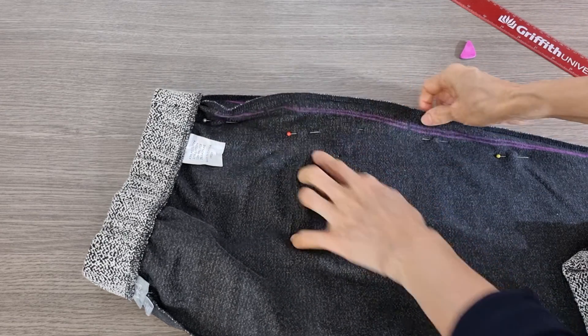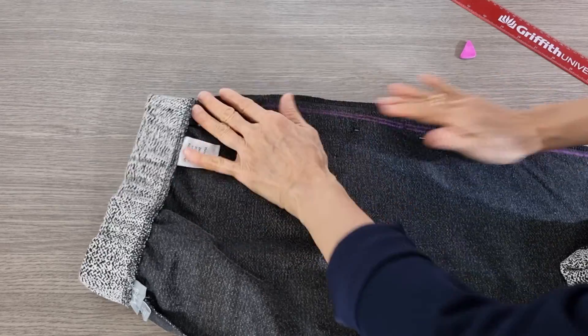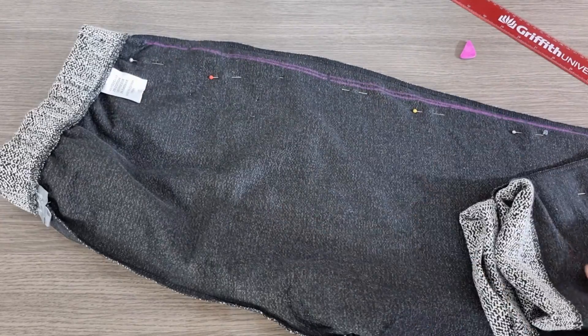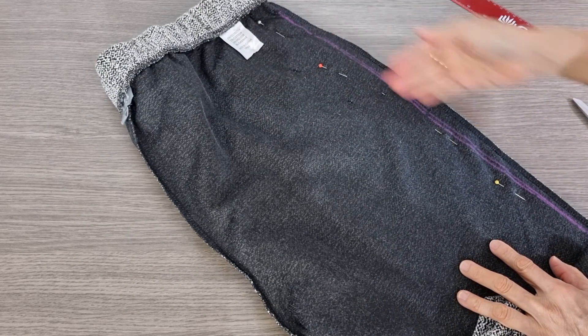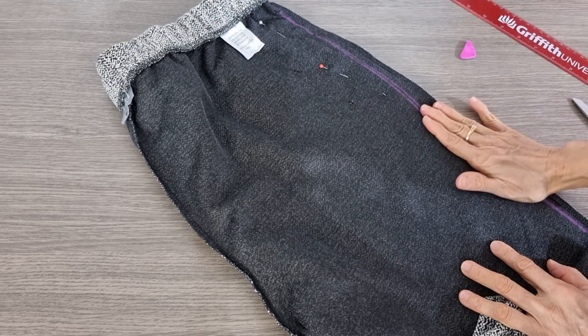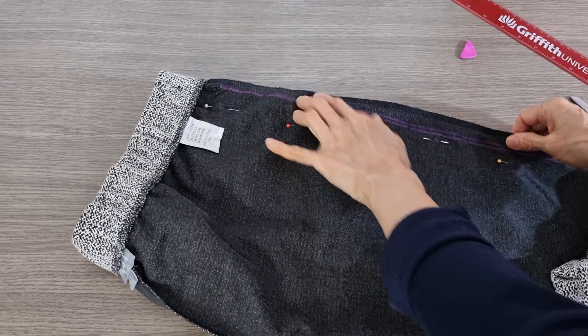I have one more line until I sew on the top, and then another piece — I do the same. Now I want to cut the bulky off. You can sew it first and then cut it, or you can cut it first and then sew it. Either way is fine.